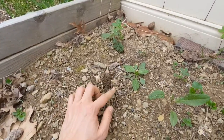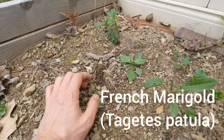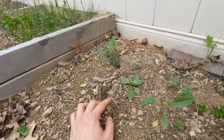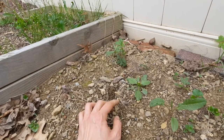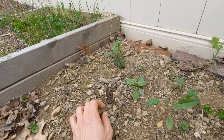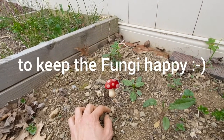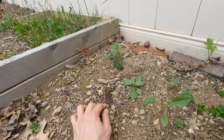These are the stumps of some marigolds that I left in from last year. When I was clearing it out a couple weeks ago, I decided to cut them off instead of pulling them out from the root, just to leave the soil less disturbed and also to add some extra organic matter to the soil.